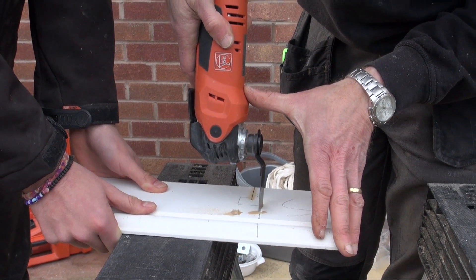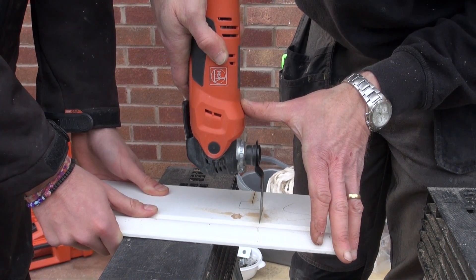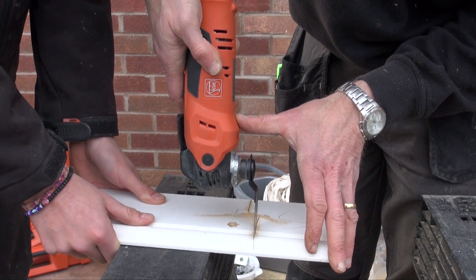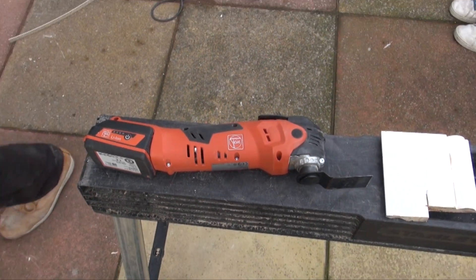The variable speed on the Fein is handy to have, depending on what cut you're doing and what blade you've got in there. It reduces dust and makes a better cut on a lower setting, sometimes depending on what you're cutting.